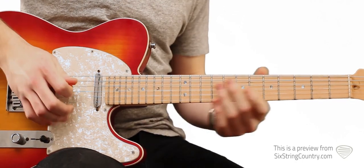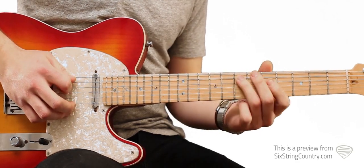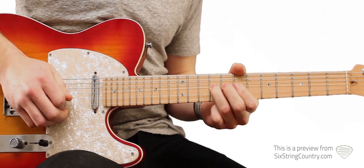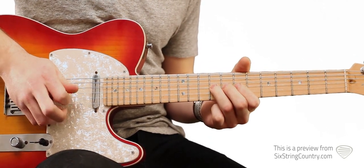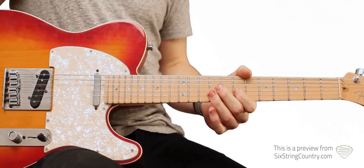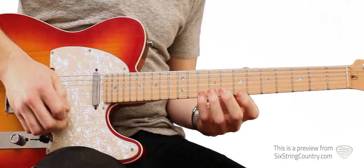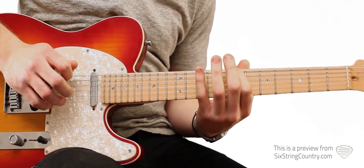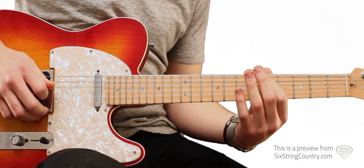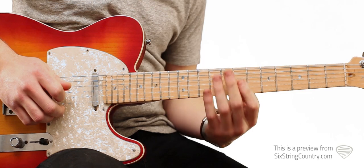Let's take a look at that first lick. Starting up here on the 9th fret on the A string, walking it down. D string 9th fret, bending this note on the G string 9th fret. There's a pentatonic box that this song lives in for the solos — it doesn't deviate, stays right in here. We sometimes switch down to the A string on the 5th fret, the D note there. But for the most part, all the licks live between 7 and 9 on the A string through the high E string.